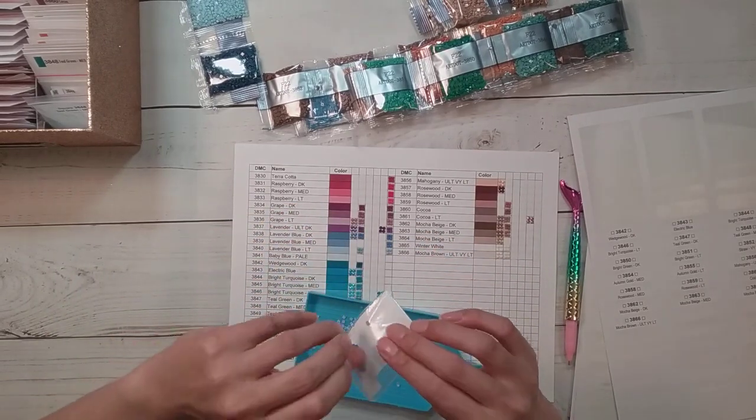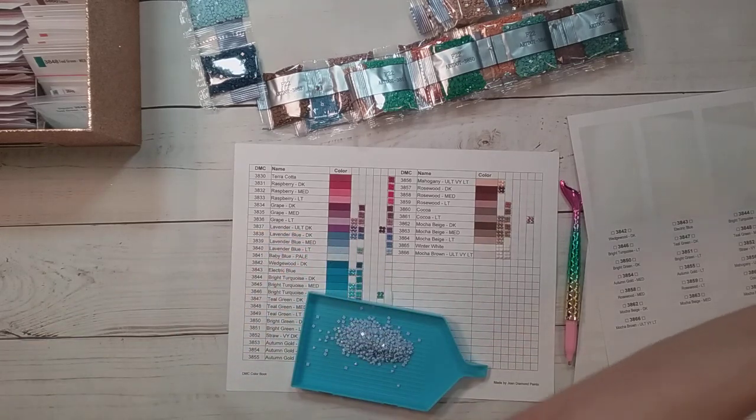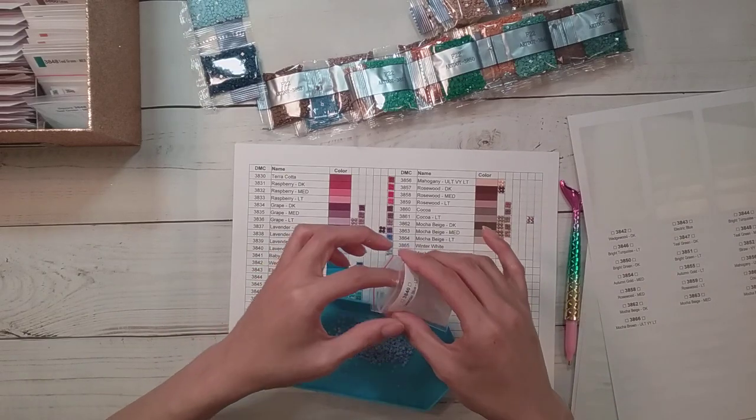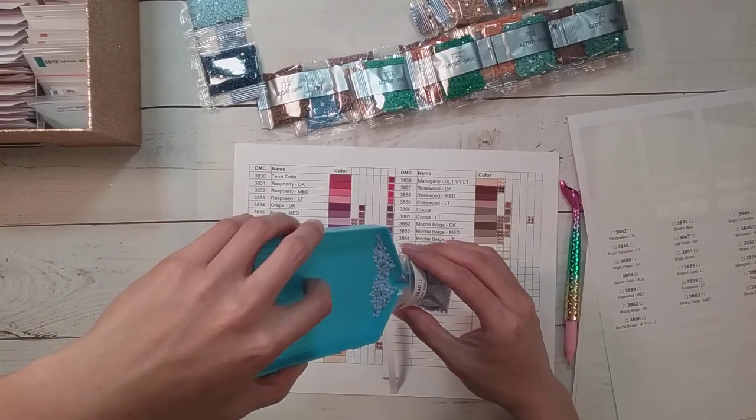Oh, there's a drill in there - I was thinking why is this one bumpy? There's a random drill in there. 3840 is lavender blue.